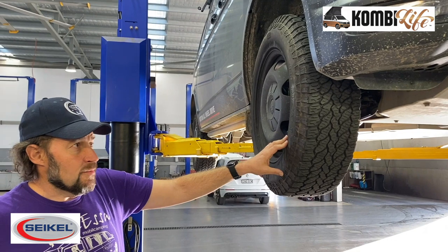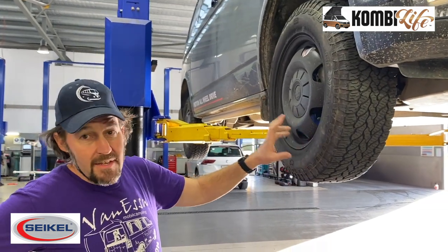Thanks for watching. That's the Cycle lift kit and underbody protection from Cycle. Everything is approved by Volkswagen and comes with a letter of no objection, so if any of these plates or suspension changes are applied to the vehicle, there is no compromise of the Volkswagen five-year unlimited kilometer warranty. Thanks for watching.